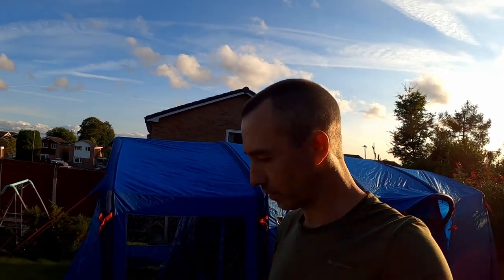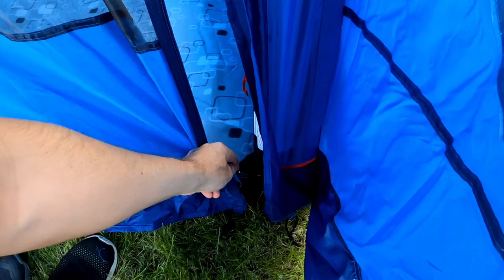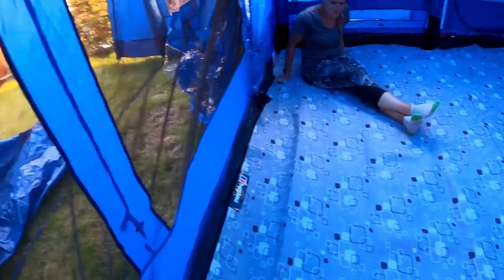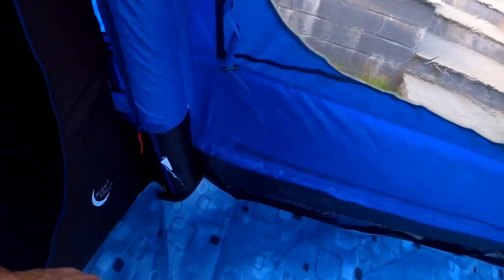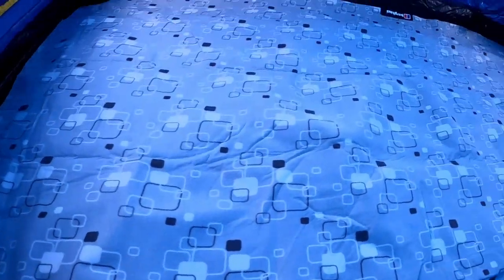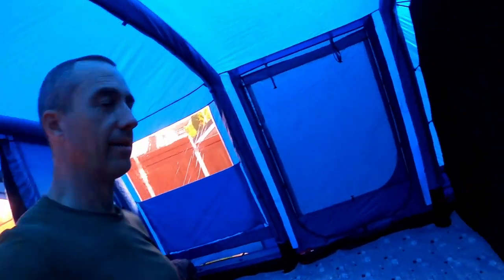Alex has just put the carpet in. It's quite plush and the pieces are cut out around the poles, which is a really nice feature. Really good quality — you could throw it down anywhere and it would probably never wear out. I think it's Hessian-backed.